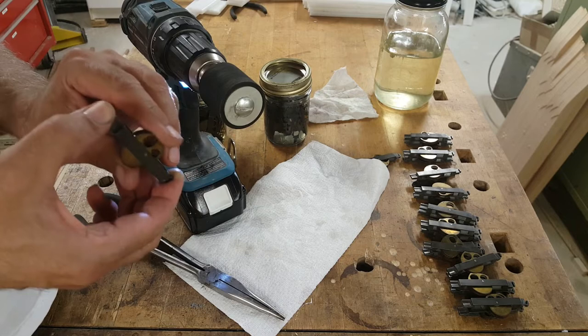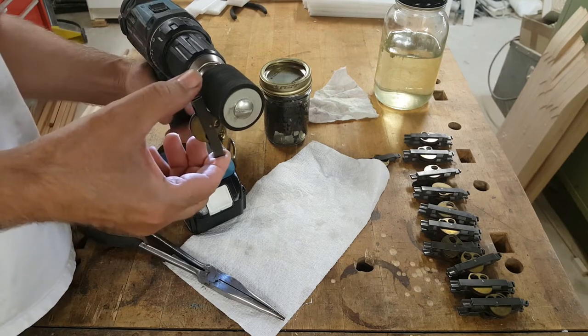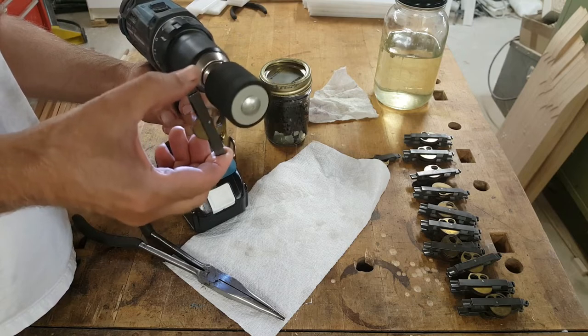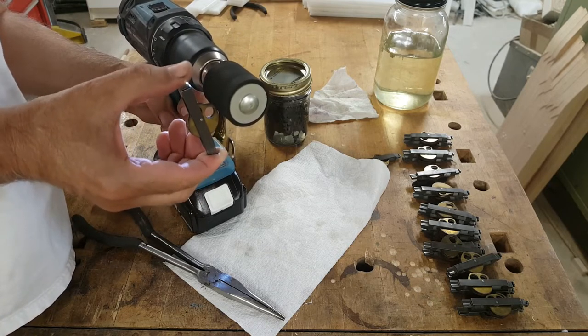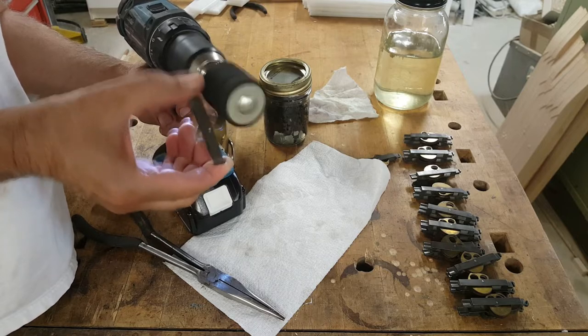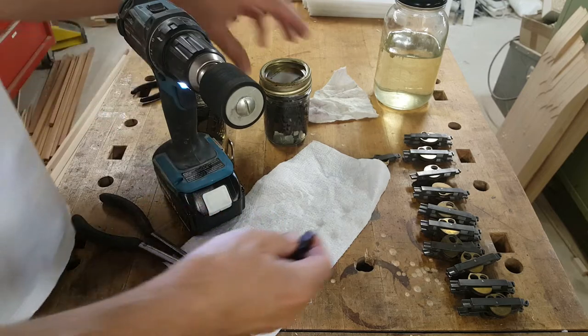As you can see, this one really still does not want to spin. Let's try the other direction — that's the result. This one needs to sit in the solvent some more, because it just does not want to spin.